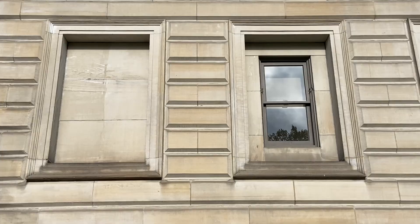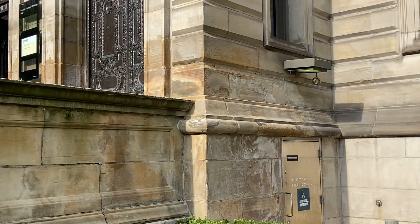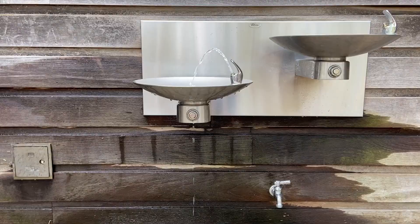There is no such thing as a maintenance-free building. Things are meant to be used — stained, stepped on, sat on, and rained on.